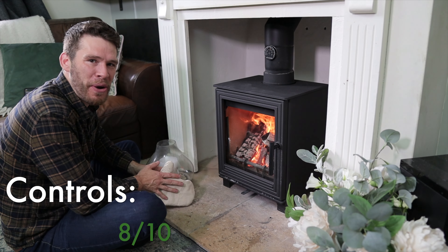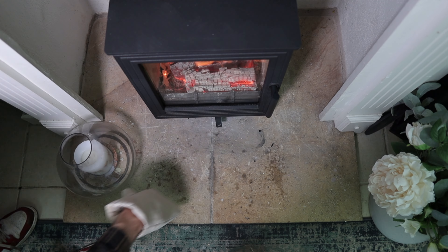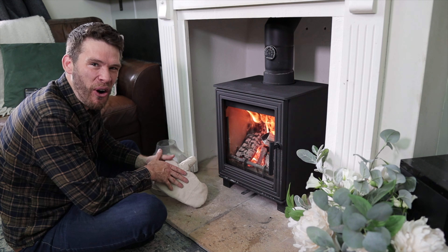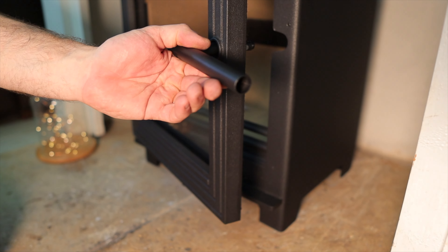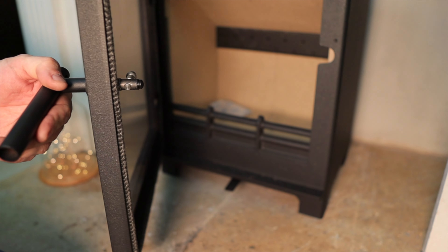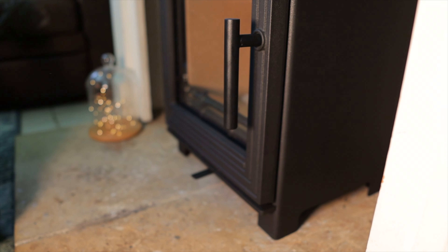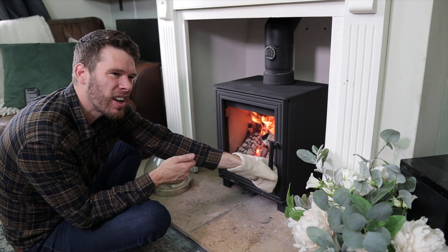This stove only has one control, which is very simple. Both the handle and the control do get hot, so you do need the glove — but it comes with it, so that's good, and it's all quite nice and easy to use. The handle is really well engineered; there's a proper nice roller catch on it, and everything has quite a nice clunk.